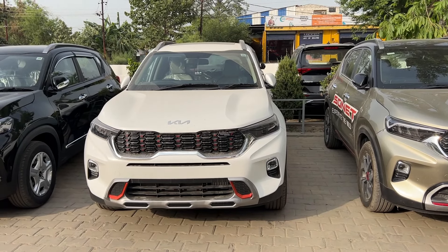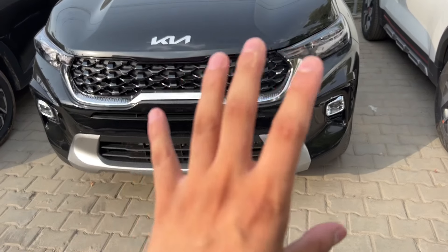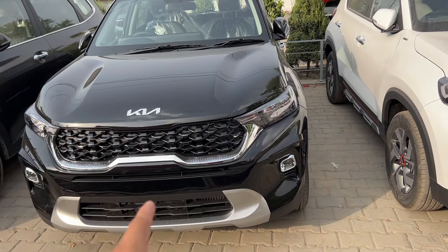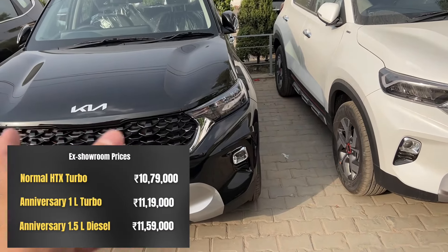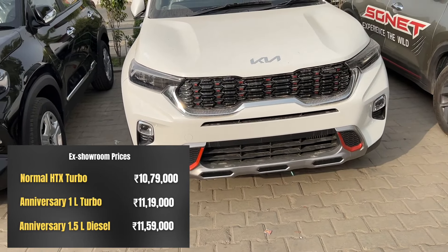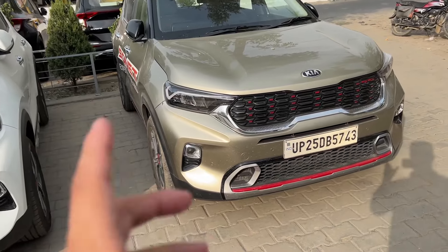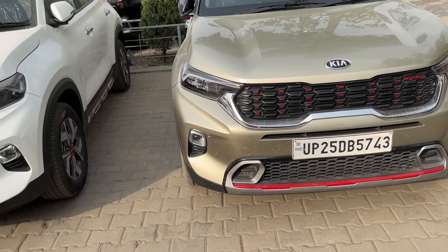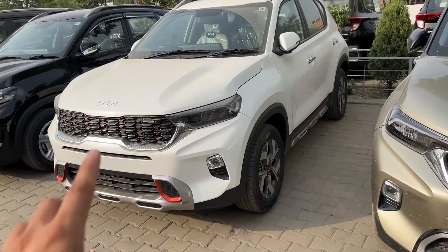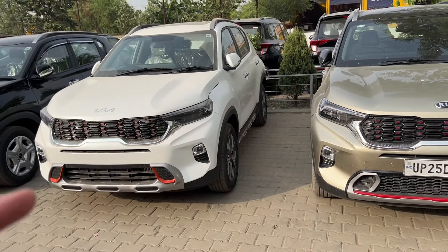If you take a normal STX variant, you will see the grille has no design on the plate — you will not get a muscular look. But if you pay 50,000 rupees extra over the STX variant, then you will get the anniversary edition. The skid plate is very bold and muscular. Looking at the GTX trim's skid plate versus the anniversary edition, there is a clear difference: the GTX has a red insert, while the anniversary edition has an orange insert. The front look of the anniversary edition is a lot more bold.